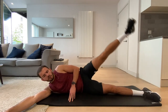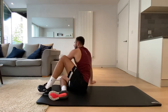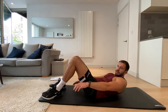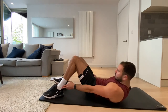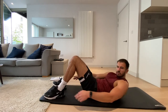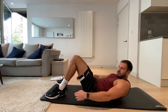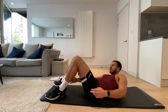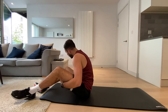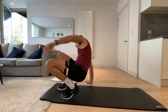Three, two, one. Okay, now we're doing heel taps — push-up position and we're tapping our heels. Let's go, 20 seconds. This targets the obliques — the side abs. Four, three, two, one, and rest.